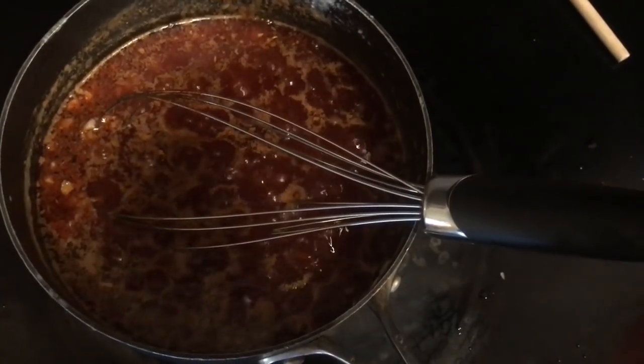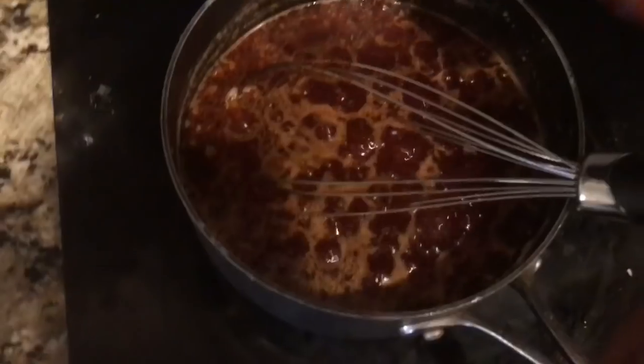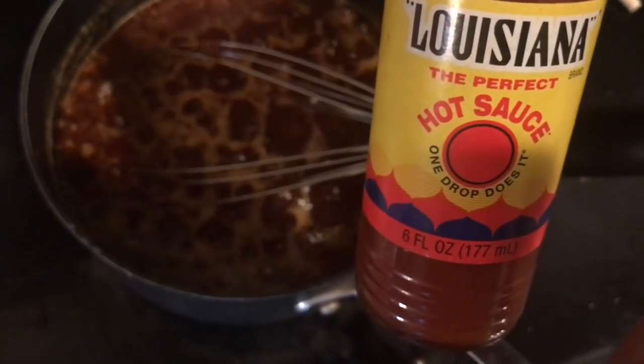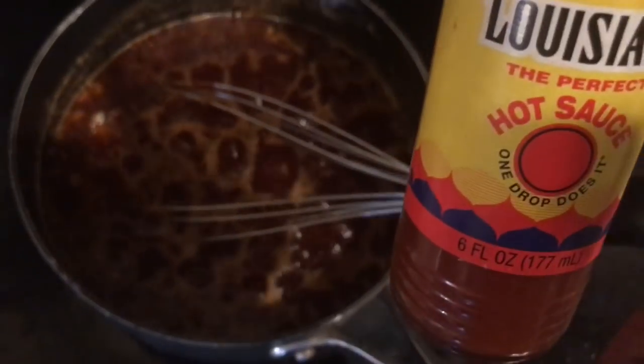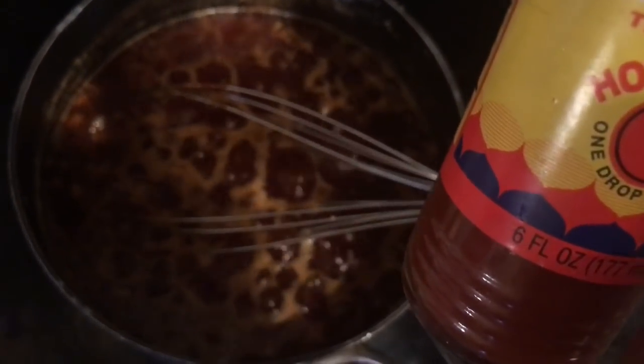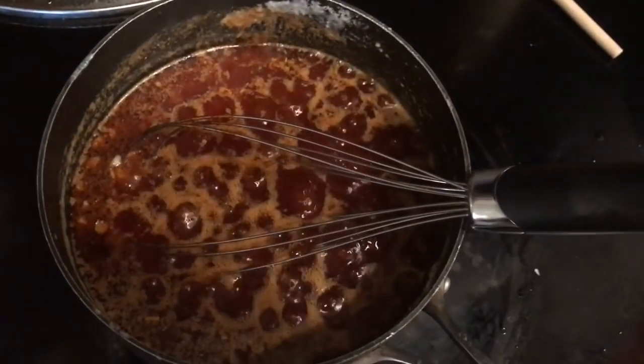One thing I forgot to mention is to also add two tablespoons of hot sauce — I use the Louisiana brand. I'm going to put a little bit more than two tablespoons of Louisiana hot sauce in there, and two tablespoons of sugar. Normally I would use brown sugar but I don't have any, so I'm using regular sugar. Then you let it simmer for 10 minutes.